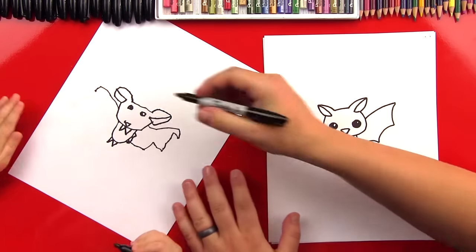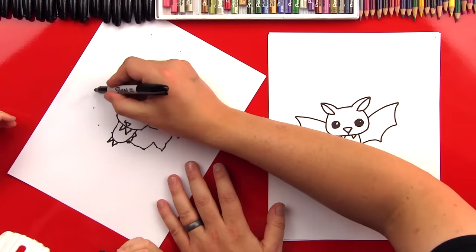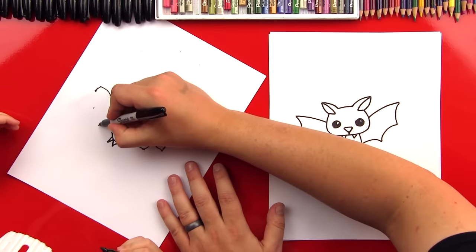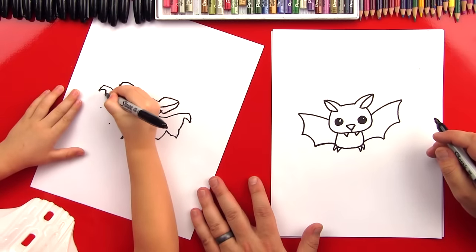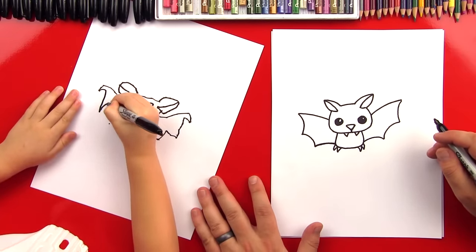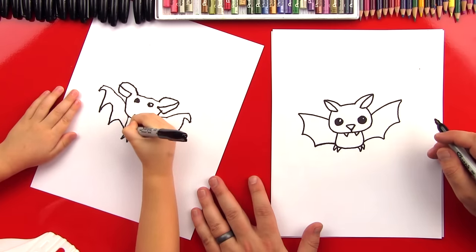You want little points? Okay — one, two, and then three into his body. So right there, a bump, bump, and then a third bump. And another bump, and then one last bump. Austin, he looks so cool! Was that fun?